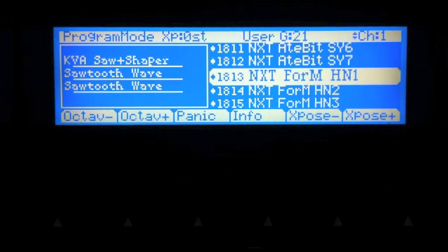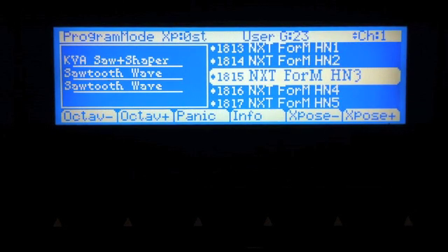Let me first step through the presets so you can hear what this sounds like. Preset 1, Horn 1. Preset 2, Horn 2. Preset 3, Horn 3. Preset 4, Horn 4. Horn 5. Horn 6. Horn 7. Synth 1. Synth 2. And Synth 3.